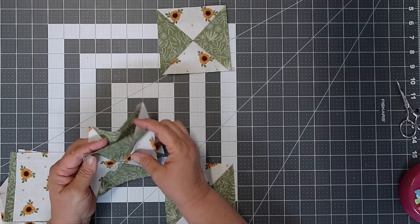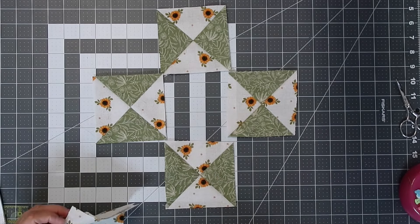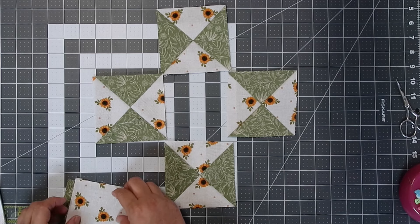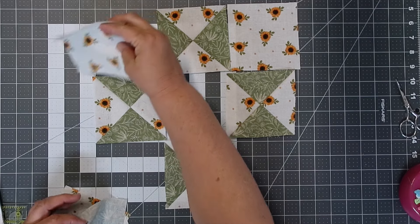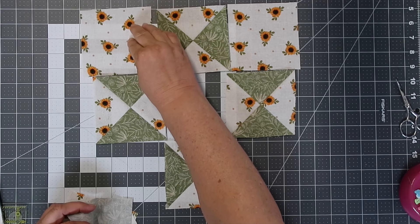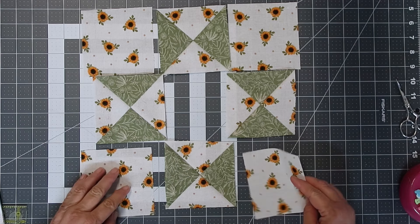Now the assembling is going to begin. Place your blocks — if you notice, the top and the bottom, the triangles are the points going horizontal, and the others are vertical. Then we're going to add our solid or lighter fabric in the corners, and our dark square in the center.